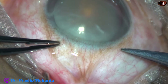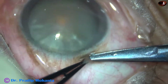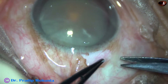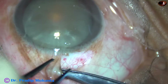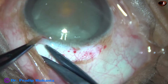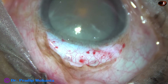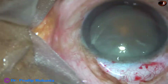Now peritomy is being done for three clock hours from 10:30 o'clock to 1:30 o'clock, or from 11 o'clock to 2 o'clock. This is the tenon's — a nick is made in the tenon's and it is separated from the sclera. We have to expose the scleral surface. We should not apply bipolar wet-field cautery over the tenon's.